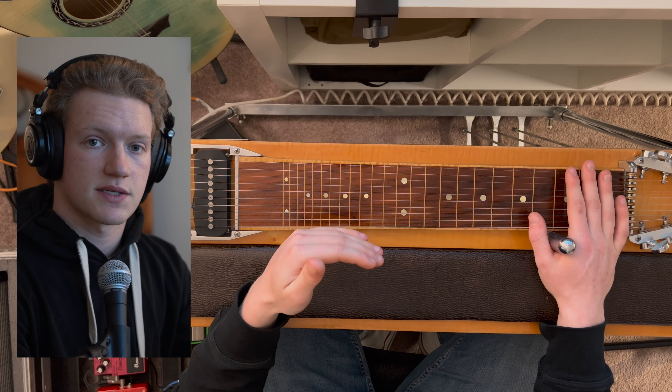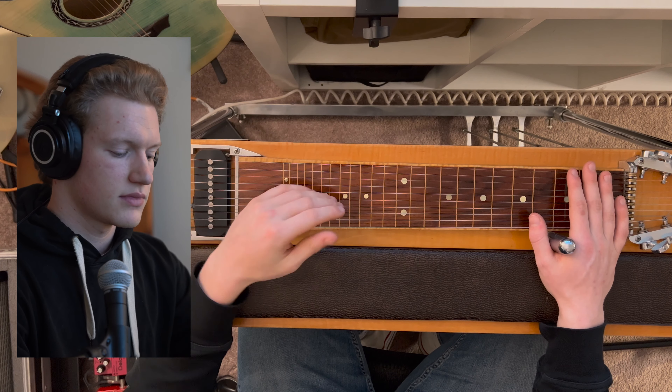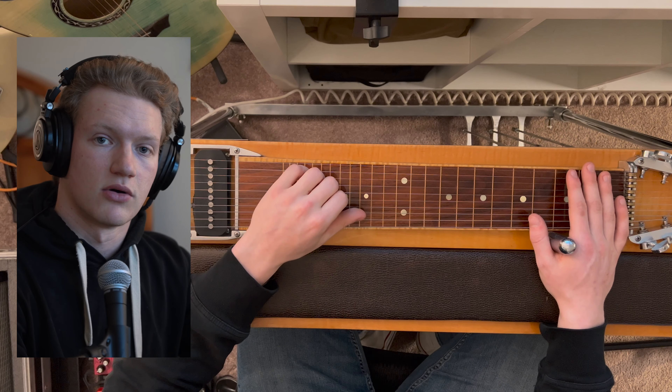So instead of the string pitches peaking towards the end of the string set, they tend to peak more towards the middle. Thanks for watching.